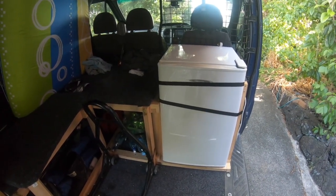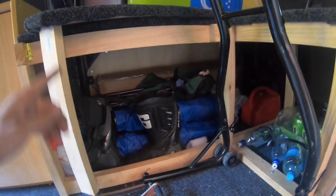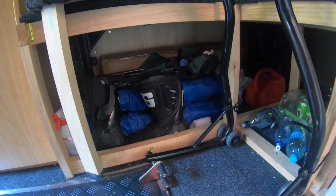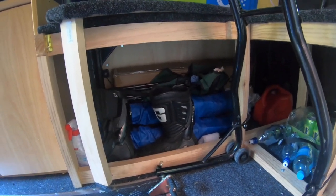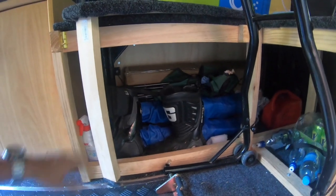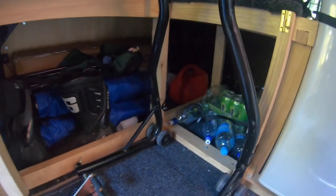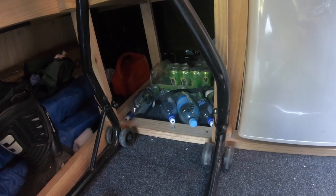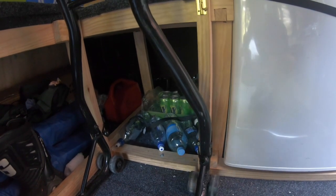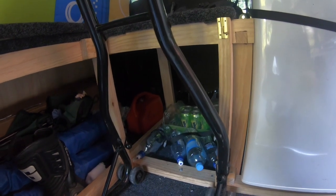I made a frame for the fridge, which isn't powered yet — I need to run cables from a solar panel I'll buy later and put in some batteries. Under the bed I carry my table, chairs, and spare parts like levers, sprockets, and chain — things that might break in a crash so I can get back on track. There's also another petrol can just in case, and an empty space where I fill up water bottles before the track. That corner is where the battery and electrical system will eventually go.